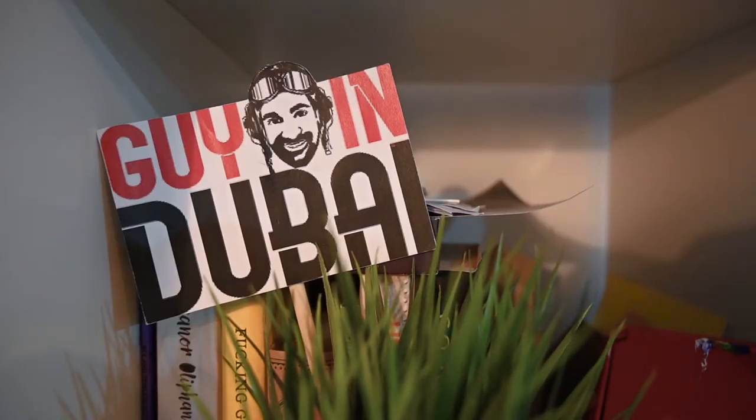Before we get started, a quick intro about myself. My name is Paris Norris and I run a production company called GID Media Productions. We produce everything from social media content to TV shows. Our main show is called Guy in Dubai — it's an adventure show all about the fun and exciting things to do around the UAE. We also have various travel shows and you can see all of those on our channel, so please do subscribe to see more of our videos. Now, onto the review.